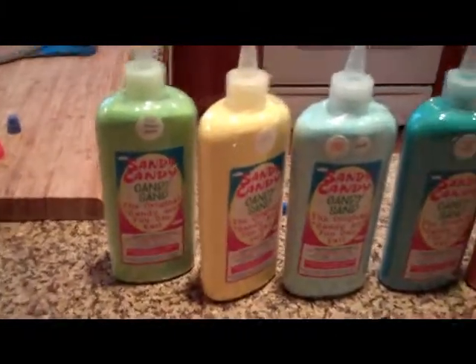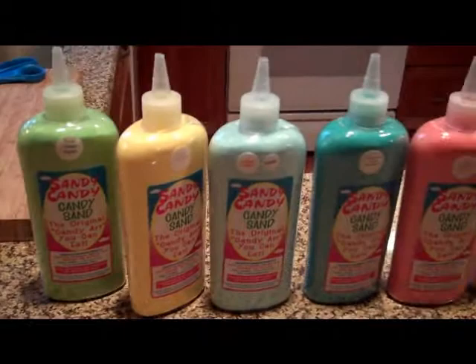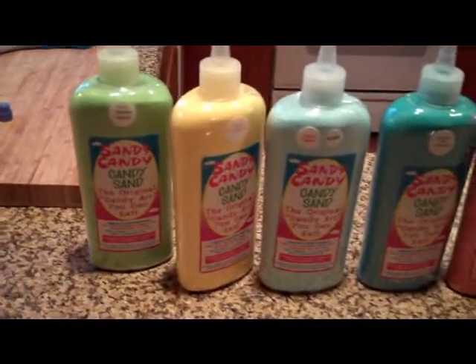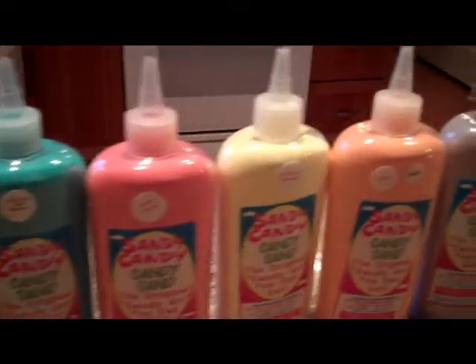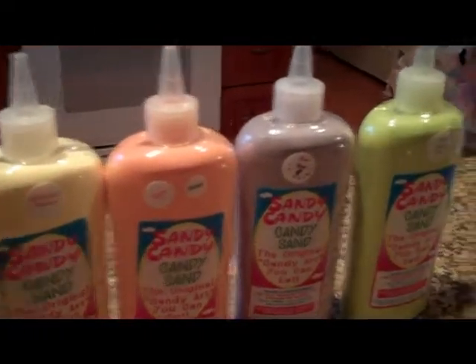Here's our Sandy Candy. We have 9 sour colors: sour green apple, lemonade, cotton candy, raspberry, sweet cherry, banana, peach, sweet grape, and sour lemon lime.